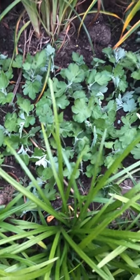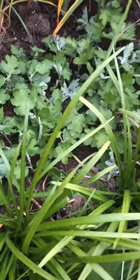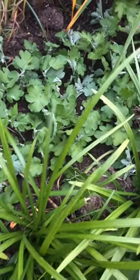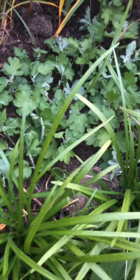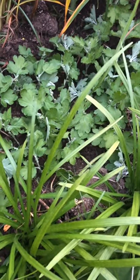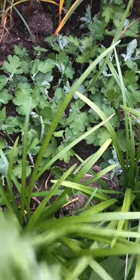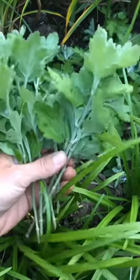Hey guys, I'm doing some mum propagation and I thought I would show you how I'm doing this. About two years ago I had 160 mums due to me doing this constantly, propagating mums.